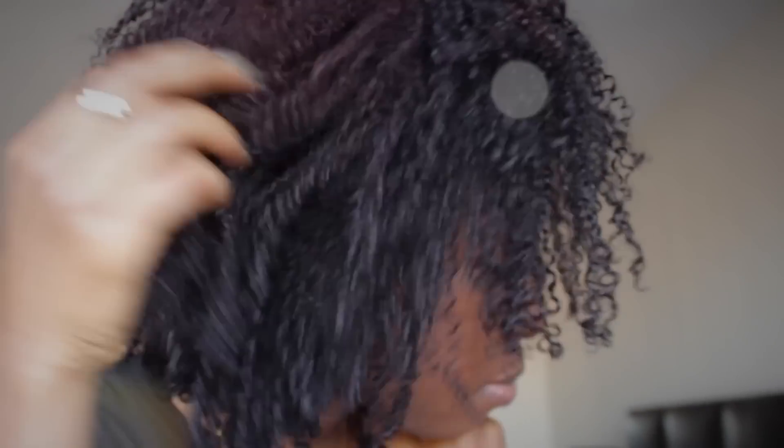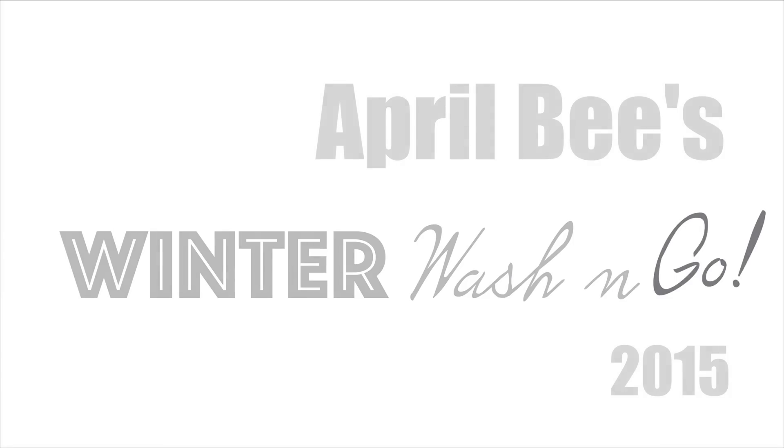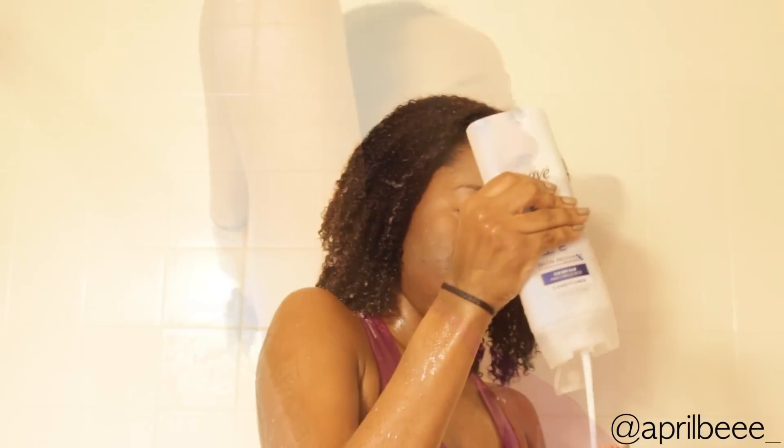Hey everyone, April here, and today I'm going to be showing you my winter wash and go routine, so if you're interested please keep watching. I'm going to start off by co-washing.